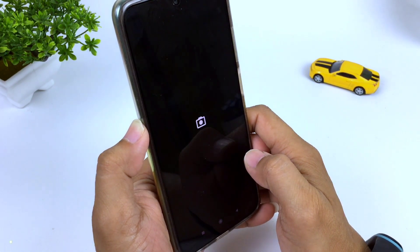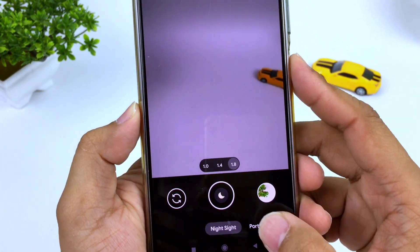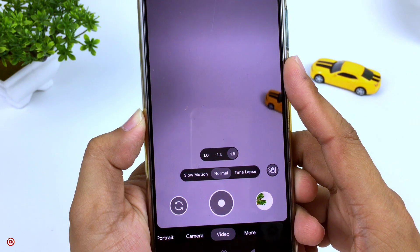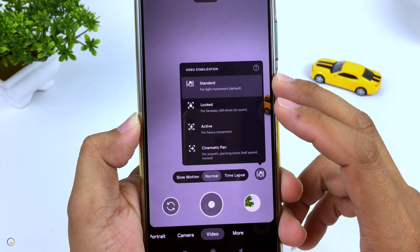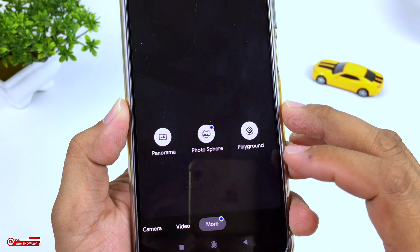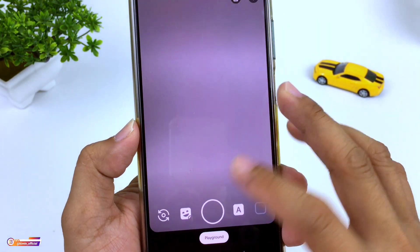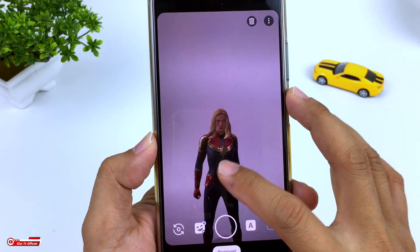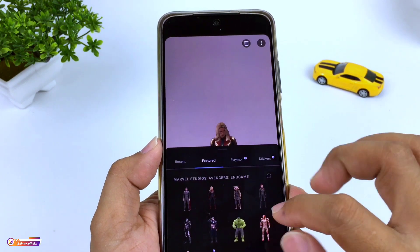Kemudian macro. Dan fitur-fiturnya ada night sight atau mode malam ya, kemudian mode portrait, lalu ada kamera. Video ya, untuk videonya ada slow motion, normal, time lapse. Dan juga sudah mendukung untuk video stabilization, ada standard, lock, aktif dan juga cinematic. Kemudian di menu lainnya ada panorama, photosphere dan juga playground. Nah khusus playground kalian harus install sendiri ya teman-teman, jadi untuk playground ini tidak include. Jadi kalian harus mendownloadnya secara manual, untuk link-nya silahkan kalian cek di deskripsi ya, untuk link cara download dan juga pasang playground.